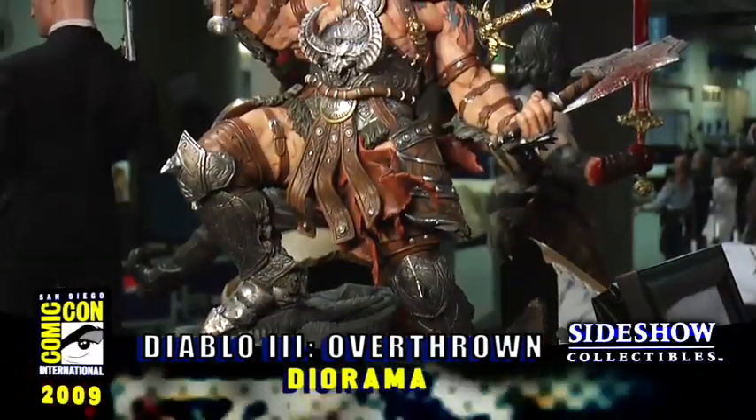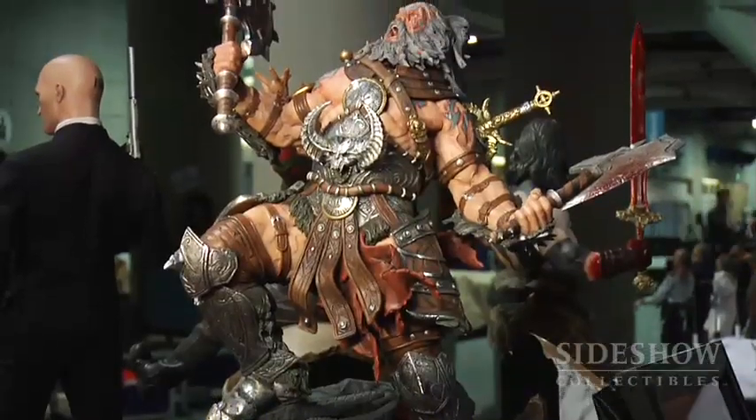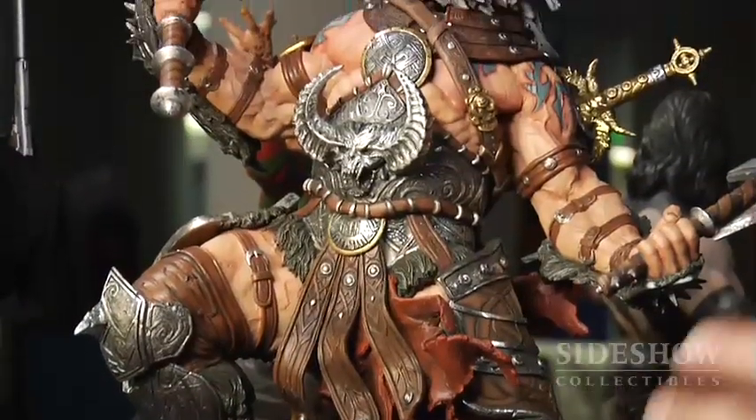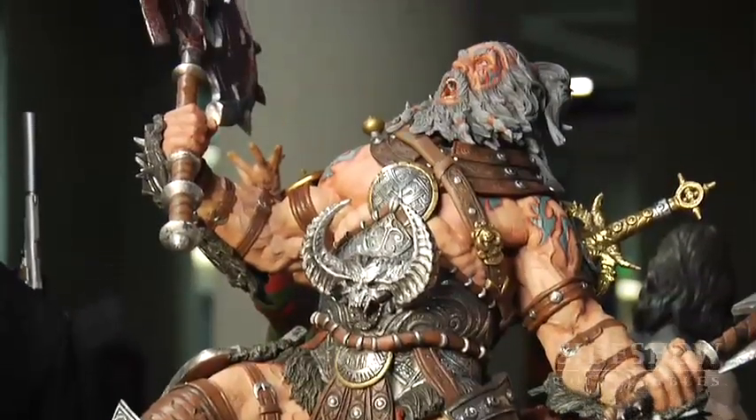Here we have the Overthrown Diorama from Diablo III. This piece we showed at Comic-Con 2008 as a sculpt, and here's the finished fully painted piece — it's awesome, it's incredible. It's got a lot of this metallic kind of paint job on the Barbarian's armor, and the cool thing about it is the exclusive has a switch-out head that has the Barbarian with his helmet on.